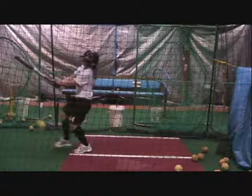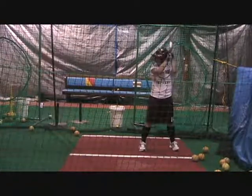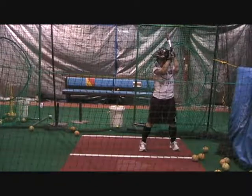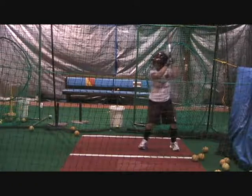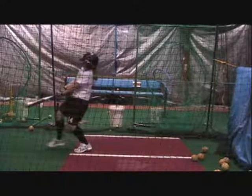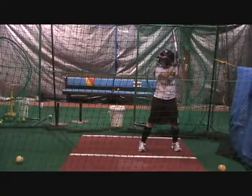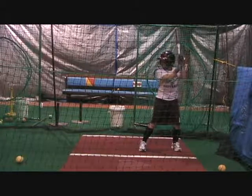Much better, but right when you get to the point of impact you flip over the top. You look really good to that point of impact, but we just need to work a little bit more on our extension. We want to extend to the ball and flip and roll our wrists much later. You can see your hands rolling a little bit right here, but that's still a much better angle and even that is a much better looking swing.